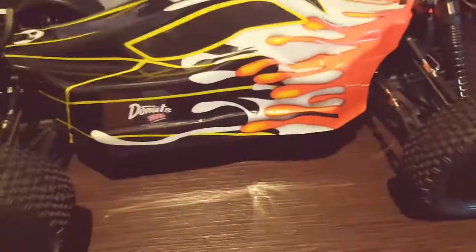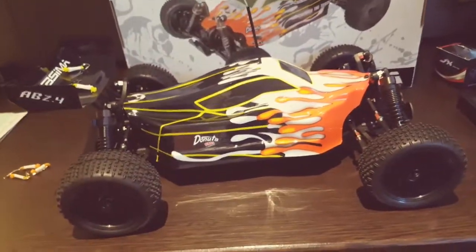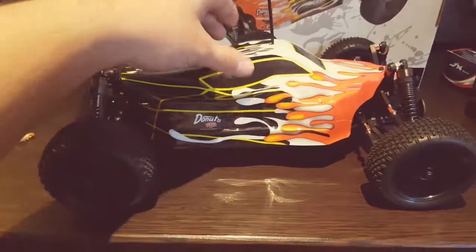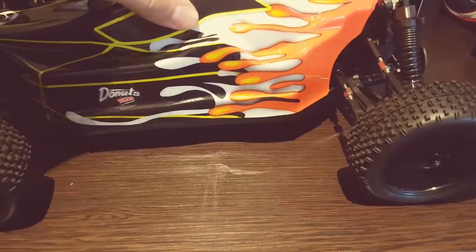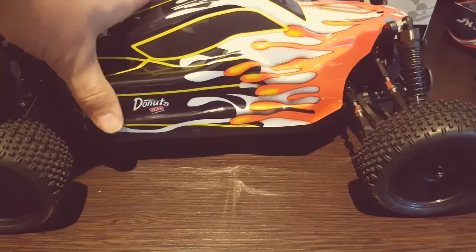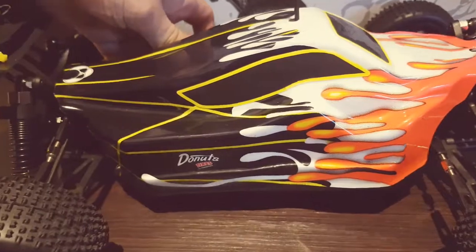Apsima also do a very similar Truggy kit which is the same size and same sort of chassis layout, but I've not obviously used that. Maybe in the future, if this proves to be fairly reliable, I might purchase one and do a very similar review for that as well.